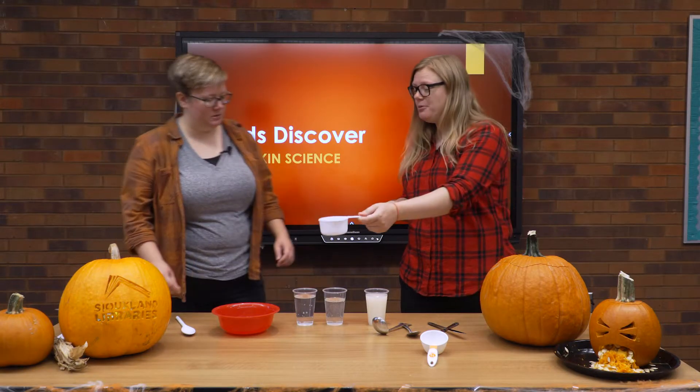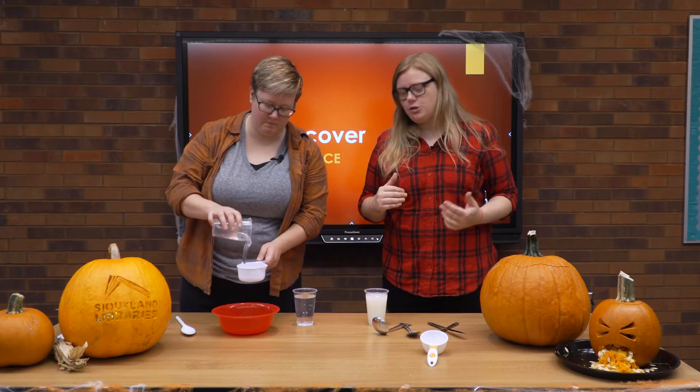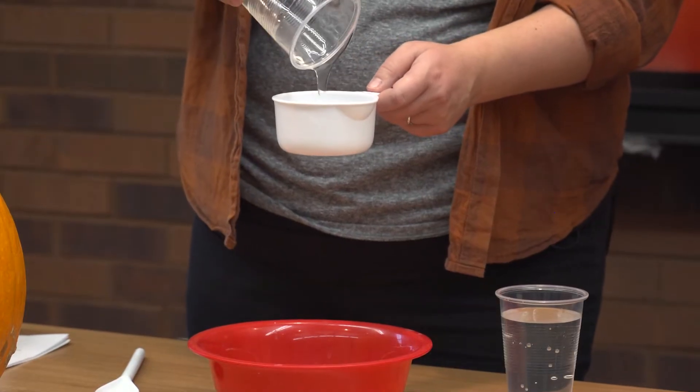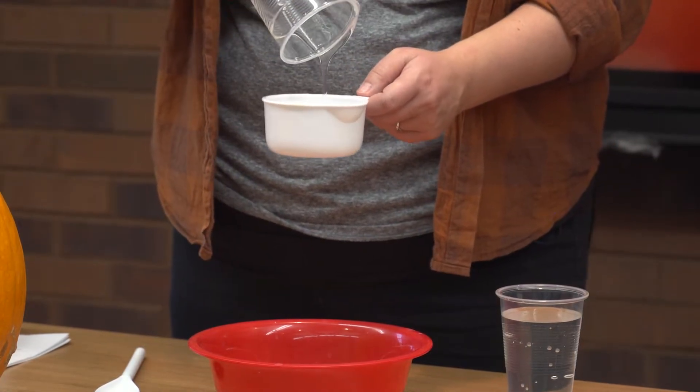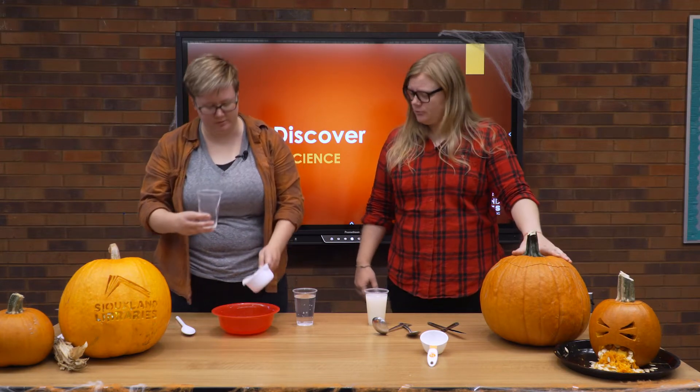Let's start pumpkin slime! We're going to learn about polymers through these experiments. We're going to start with our glue — I need a cup of that poured into this bowl. We're mixing the glue and the water first. This is clear liquid glue — we need it to be clear because it makes the pumpkin guts show up a little bit better. You'll also need some liquid starch and of course a pumpkin.